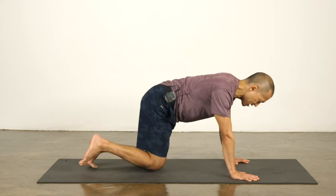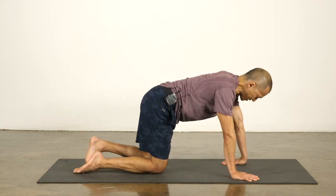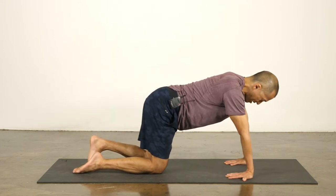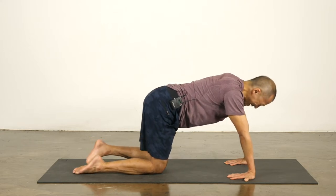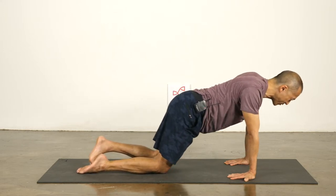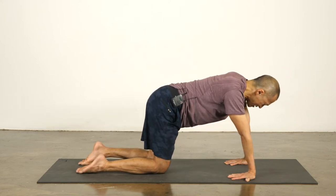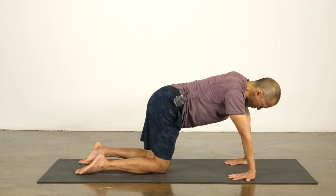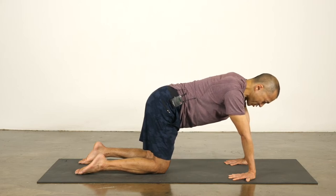Start on all fours and turn your hands around. We're going to point the fingers towards your knees, the opposite direction that we normally do. This is already very intense for me. You can lean forward to make it a little bit easier. And then as you start to lean back, throughout the practice here, spread your fingers wide — keep the fingers spread wide. Create an even spread between the fingers. And then push down through the four corners of your palms.